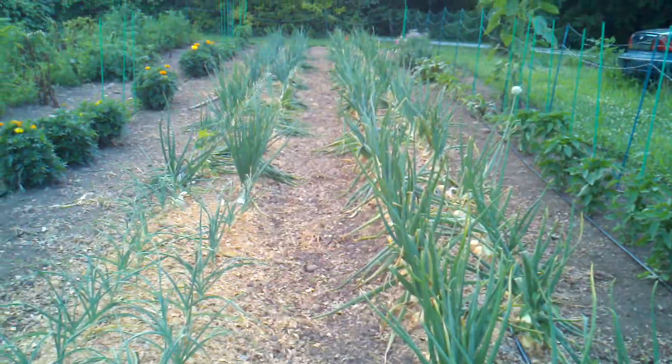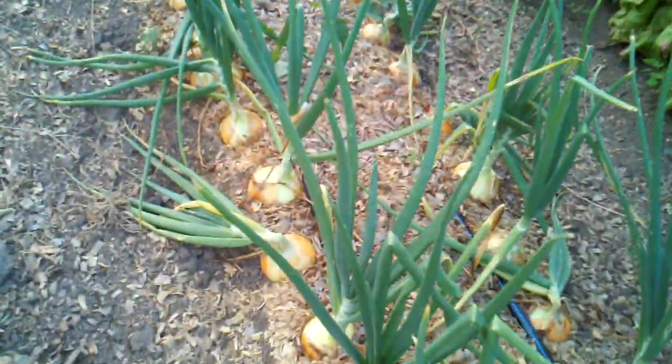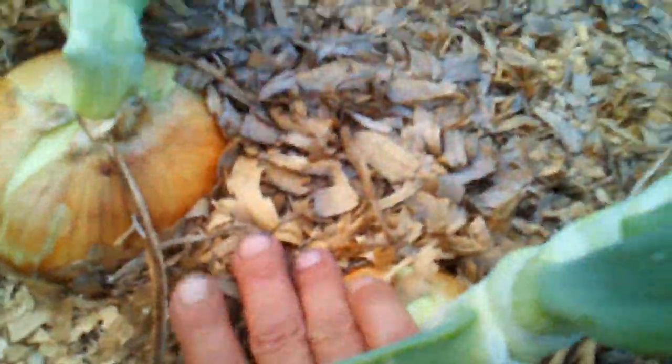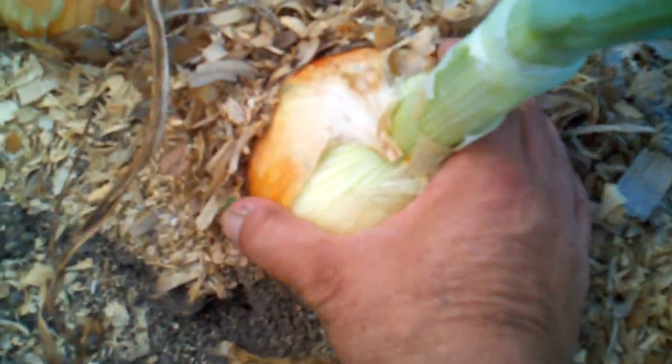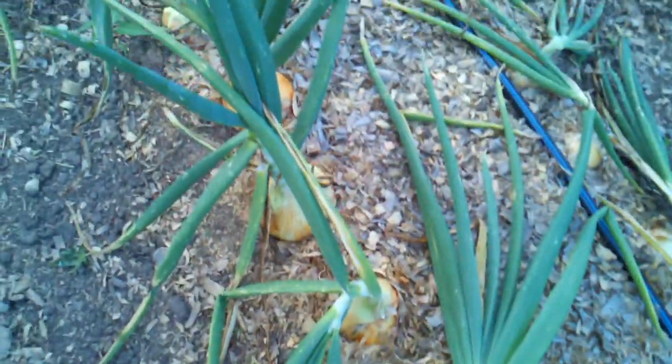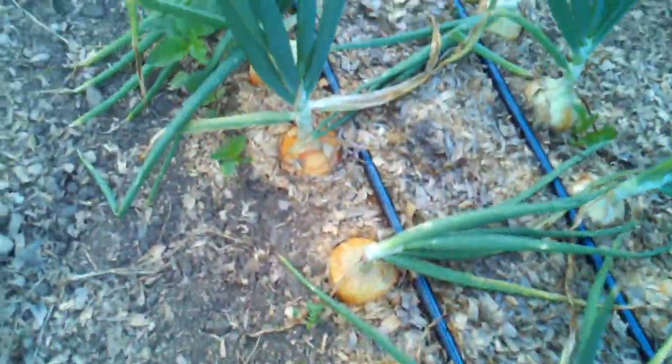Here are my onions — they're starting to fall over and they're about done. There's a little one right there, and that one's bigger than a softball. These are all candy onions, a sweet yellow onion.